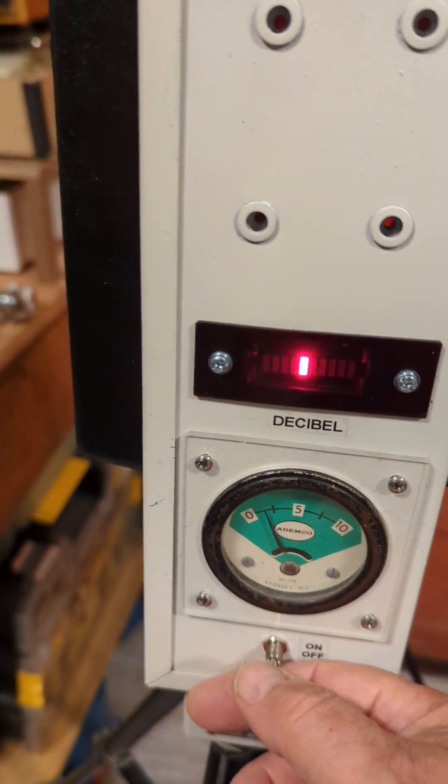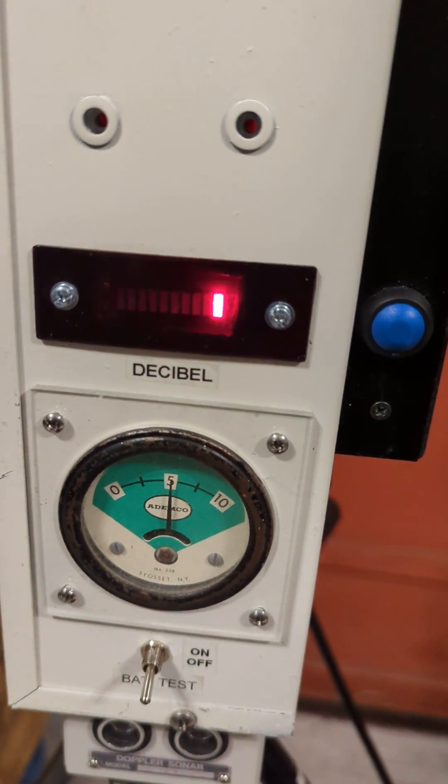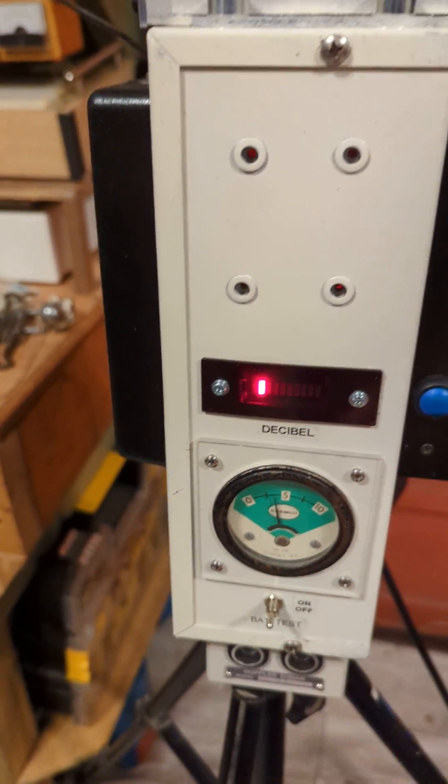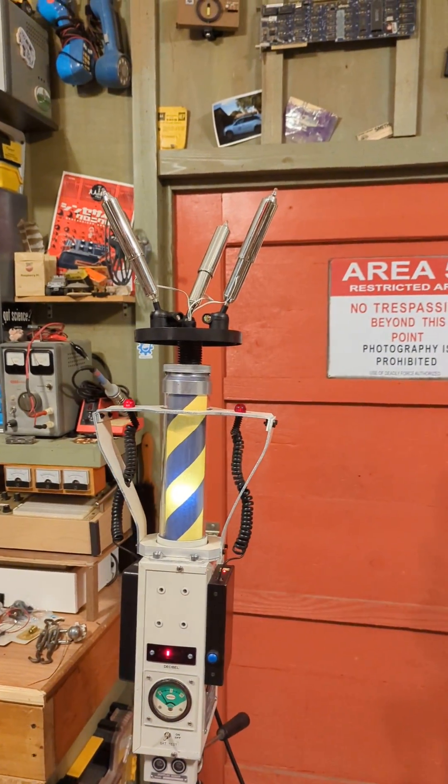And the battery test switch actually works as a battery test. So there we go — there's the tripod trap.